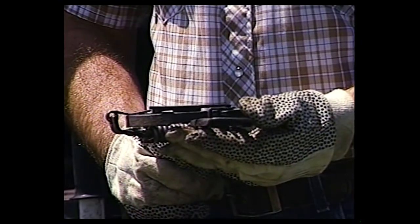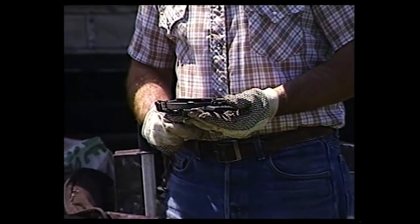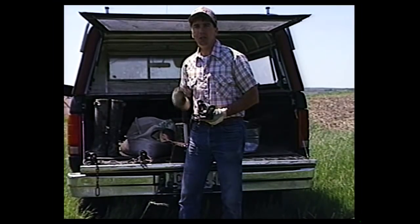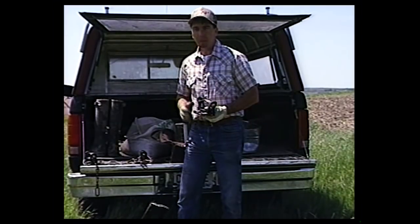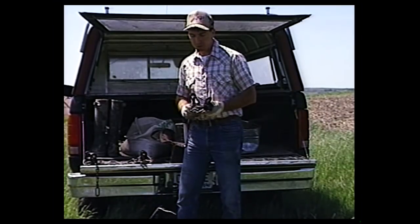My coyote traps are set up the same way as my fox - everything's the same. You want to be just like a Xerox machine; everything should be the same so when you reach in the truck and pull something out, it's always the same. I'm going to snap this trap off to show you the amount of travel - watch real close how much pan travel there is. Not hardly any pan travel. It was just a nice, firm, crisp snap. Probably about a pound and a half, two pounds of pan tension on there - just about right for predators. I don't want a lot of pan tension; I don't want to miss a gray fox if he works over the set when I'm working for coyotes.